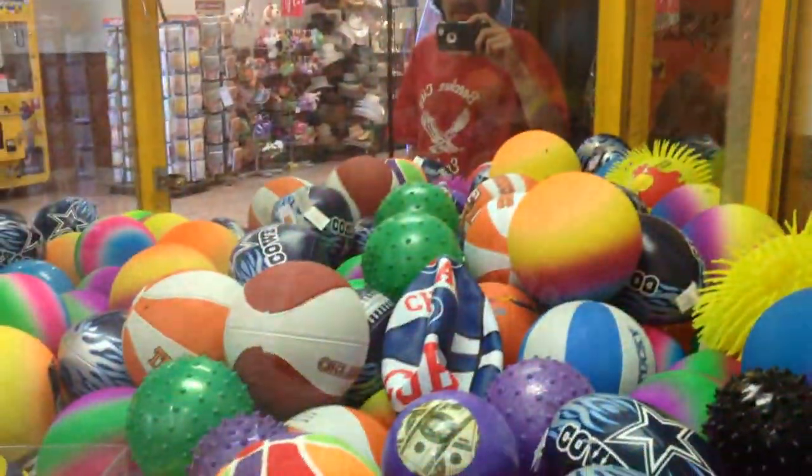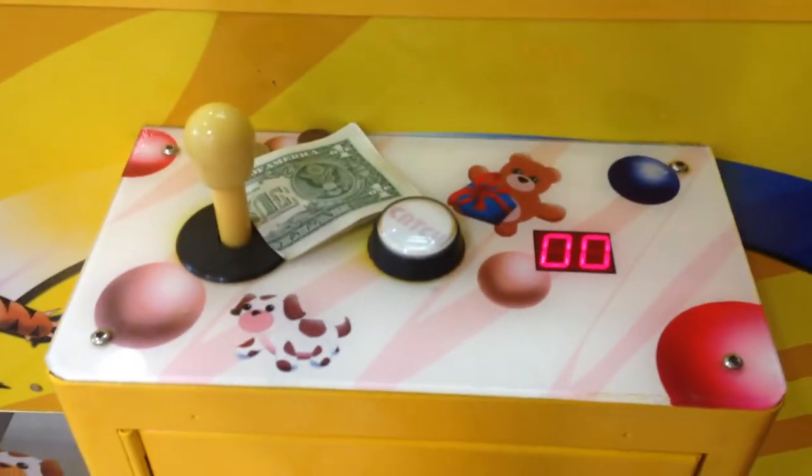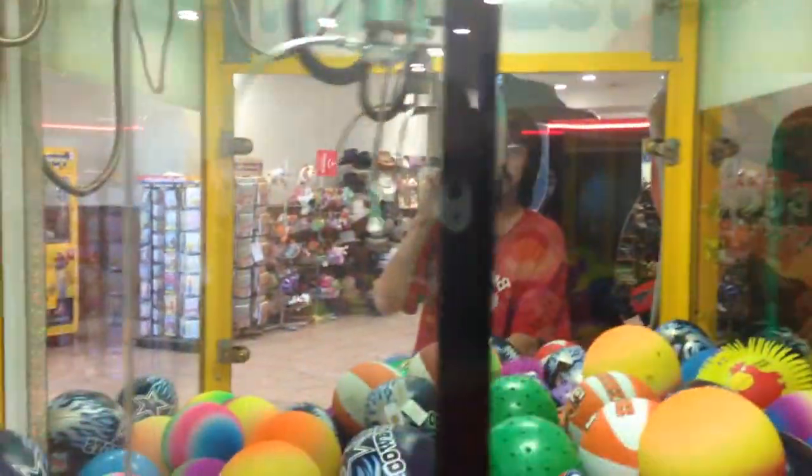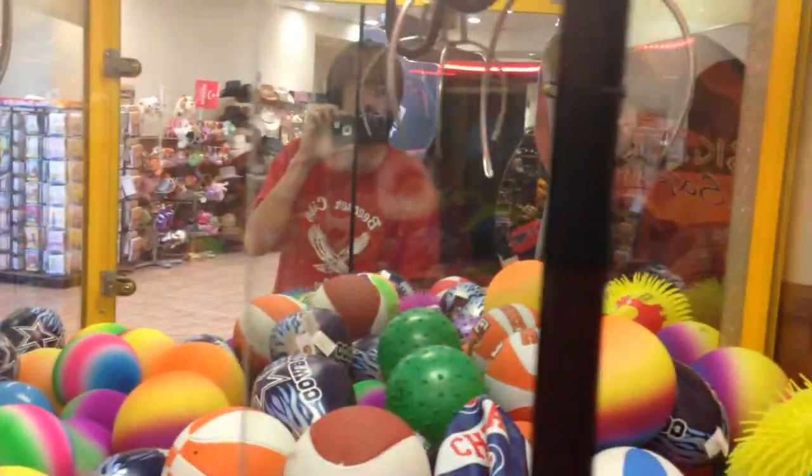I'm going to go play that Chicago Cubs basketball right back there. I don't know if I can actually get that or not.